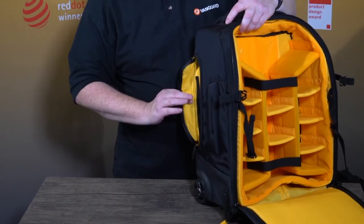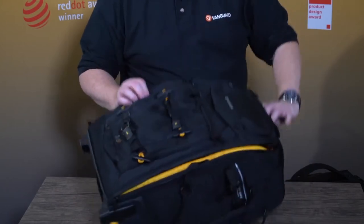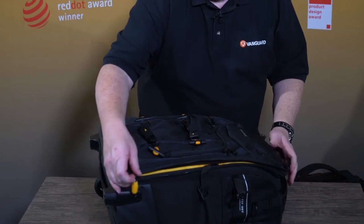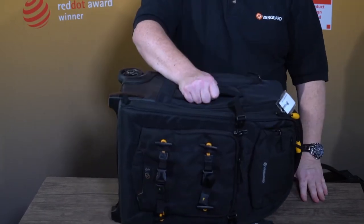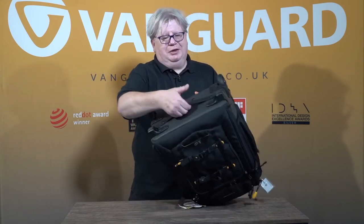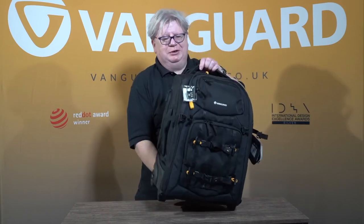You have that on the other side too. We haven't forgotten the fact that this may well end up in an overhead locker, so as well as having the roller facility, you also have a handle just to make it easier to get out of the locker, or indeed out of the boot of your car. Because a fully laden bag like this, made out of waterproof materials, is actually very difficult to get hold of. There's also a further handle on the base, just to make it extra easy to get it out. And that's the 49T.